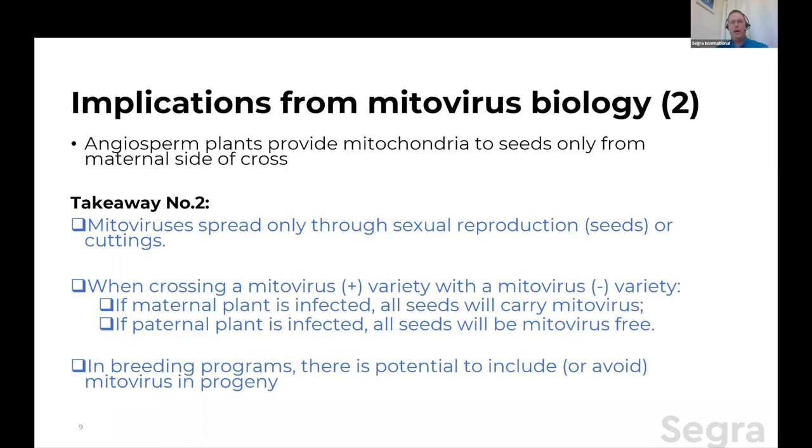Implication number two: angiosperm plants — cannabis being an angiosperm — provide mitochondria to seeds only from the maternal side of a cross. This is similar to humans where mitochondria come on the maternal side only. Takeaway number two is that mitoviruses spread down generations through sexual reproduction via seeds, or if you take cuttings. Because it's only on the maternal side, if you're crossing a mitovirus-positive cultivar and a mitovirus-negative cultivar, if the maternal plant is infected, all of the seeds will be mitovirus-positive. If the paternal plant is the infected side but the maternal plant is not, seeds are mitovirus-free.